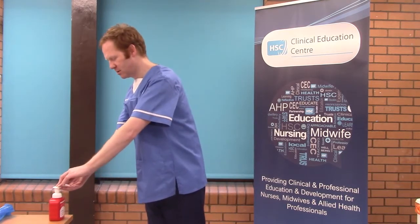Complete hand hygiene is set out by the World Health Organisation using the 7-step technique.